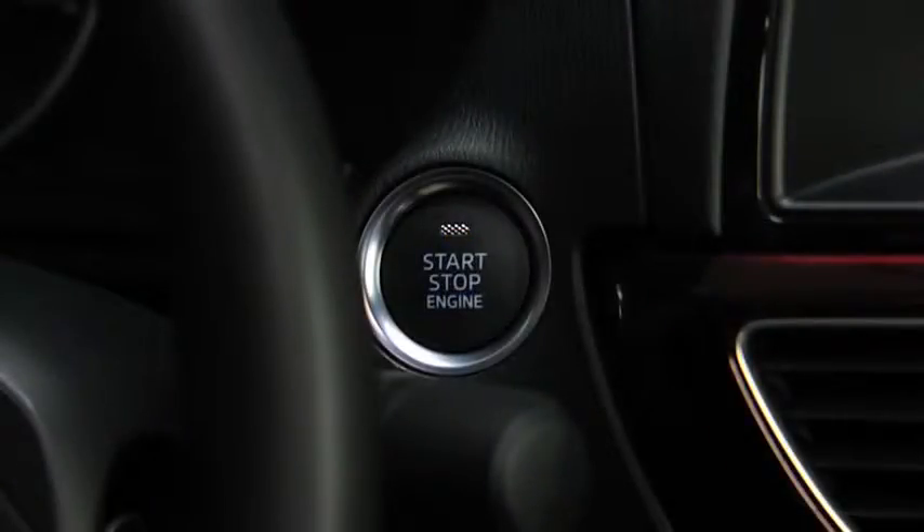If you need to turn the engine off in an emergency, continuously pressing the push button start while the engine is running and the vehicle is stopped, or quickly depressing it any number of times, will turn the engine off immediately.